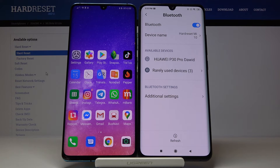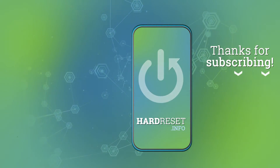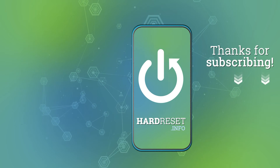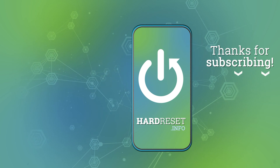Thank you guys for watching — leave thumbs ups, comments, and subscribe to our channel. I'll see you next time.